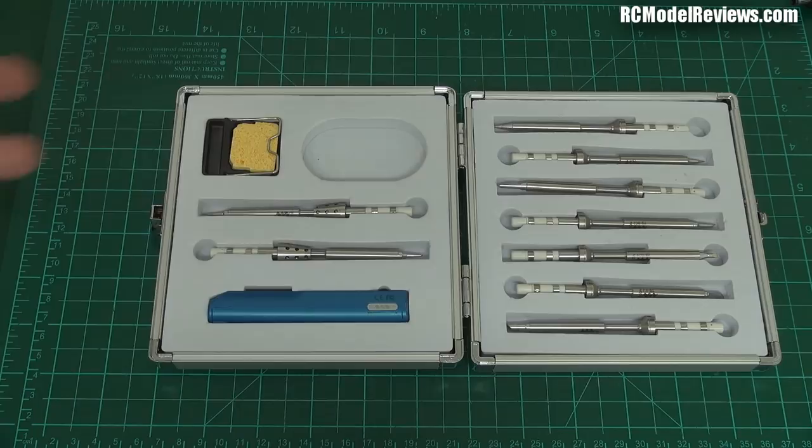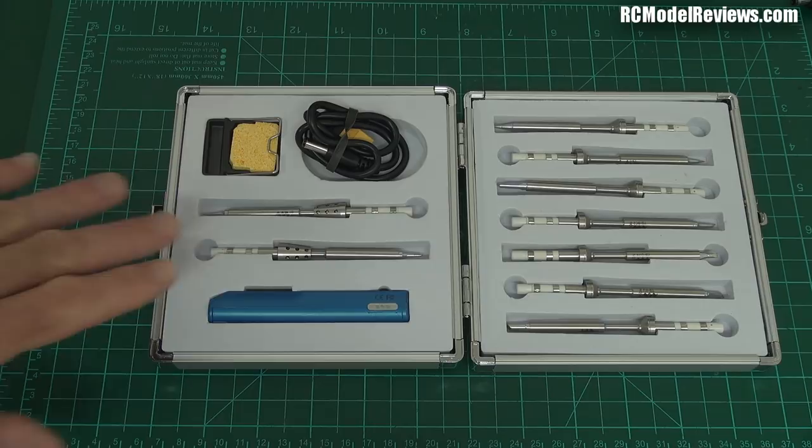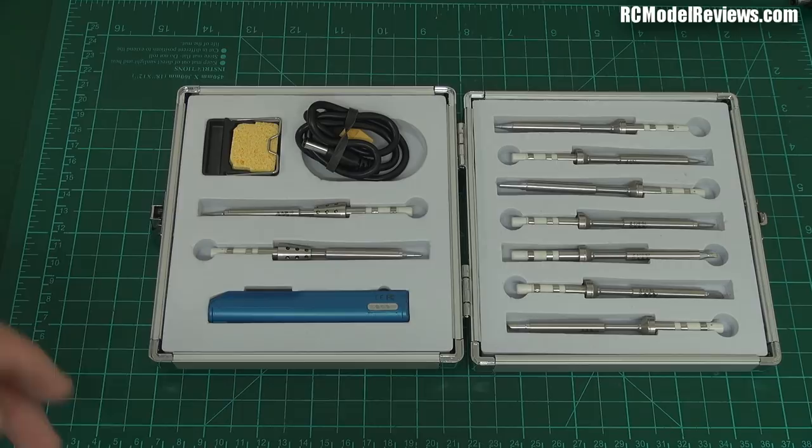It is portable. My Hakko only works on the bench, but this can be used in the field because it runs on a battery. You can take it out, solder up your mini quads, your flight controllers — whatever happens in the field, you can fix it with this portable kit. It has temperature control, so it's not just a dumb iron. It offers a wide range of bits, it's open source, intelligent, updatable, lightweight, and the cord is flexible.